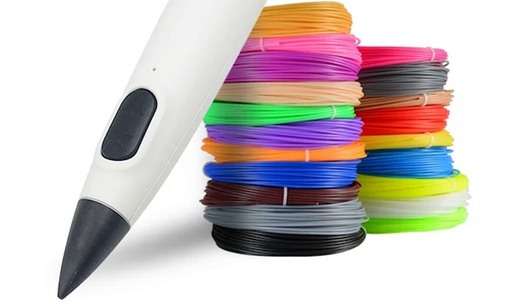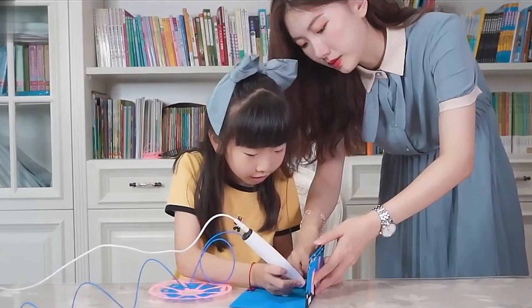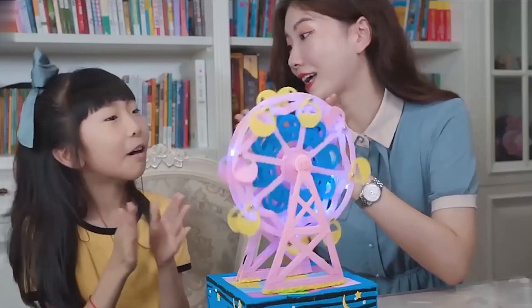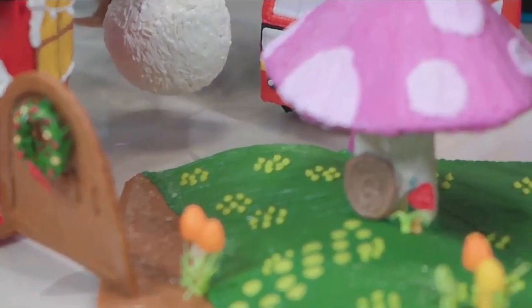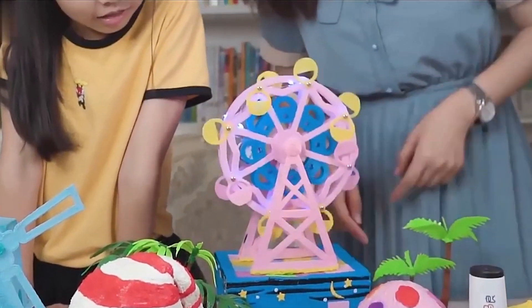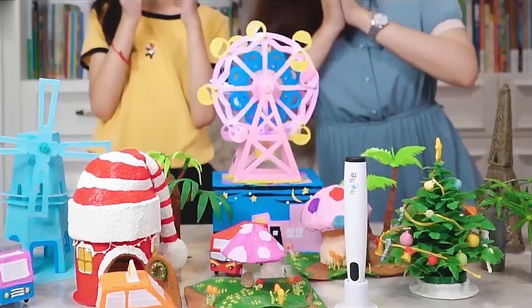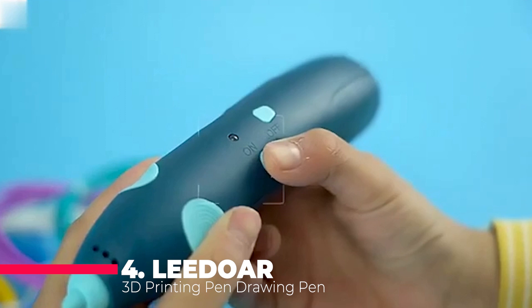The pen also has a USB port to charge it, and comes with 10 colors of PCL filament, each 5 meters long, and a variety of stencils and templates to help kids create amazing 3D models. The pen is also lightweight and ergonomic, making it easy to hold and use. The Miriwell 3D Pen DIY Printer Pen is a perfect gift for kids who love drawing and crafting, and a fun way to introduce them to 3D printing technology.